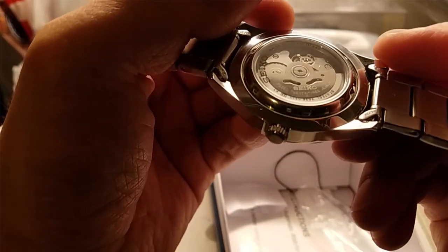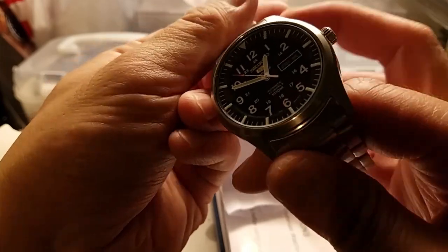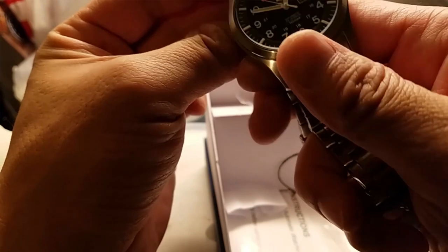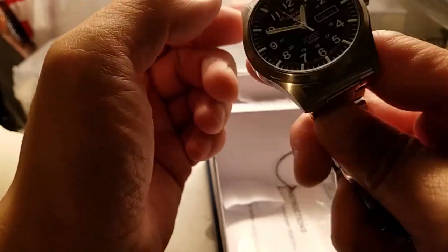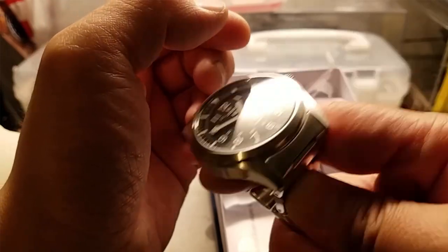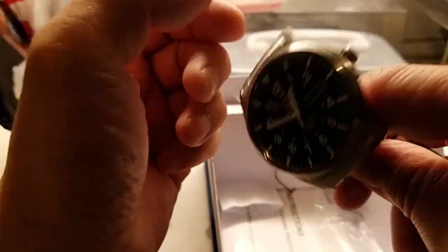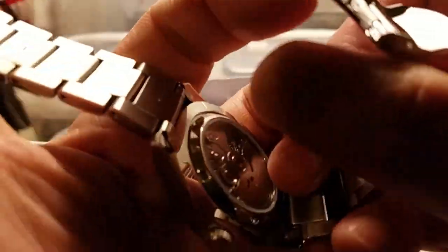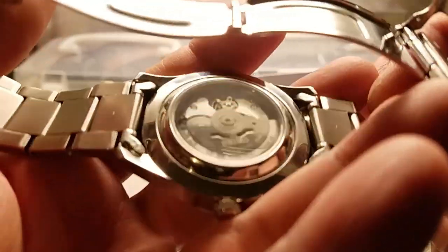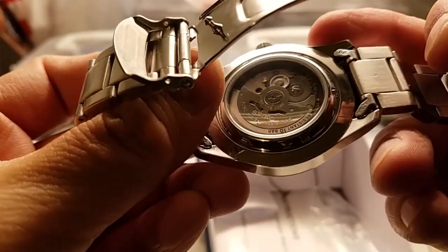Unfortunately, this watch came to me new but the movement doesn't work. I shook it a couple of times and at best the second hand kind of moved slightly - maybe from my motion - but it doesn't really sustain any power. I contacted them and could return it for another one, but I kind of don't want to bother, even though who wants a watch that doesn't even work.